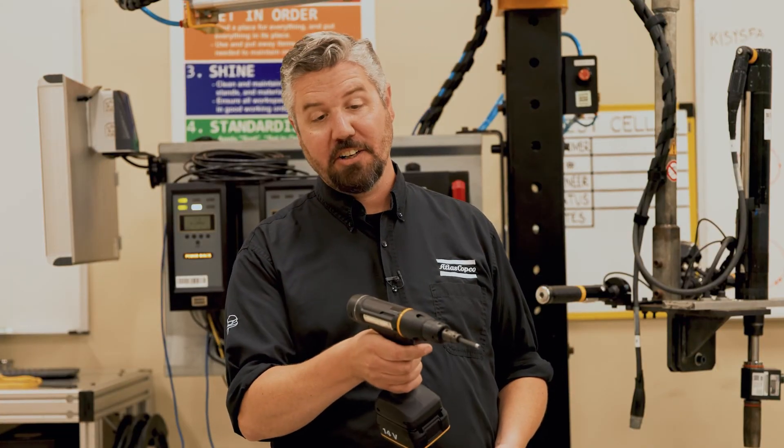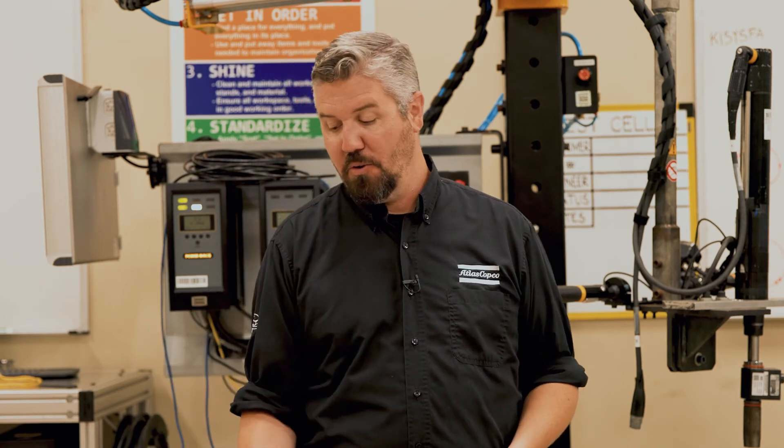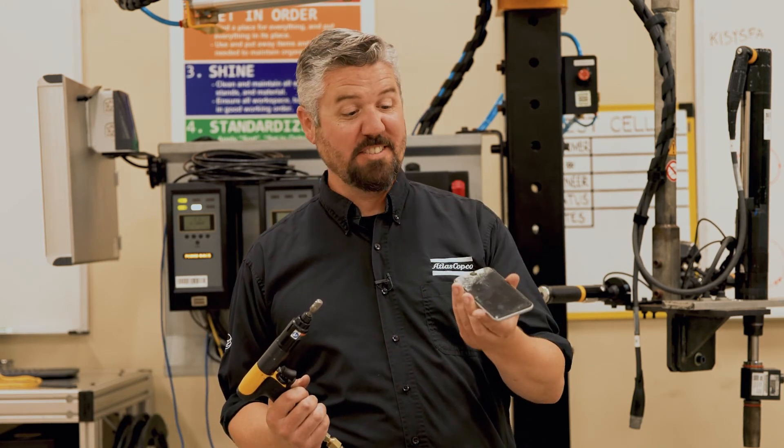So with a smart tool with the torque transducer and an angle encoder, I'm able to detect a bad assembly. With the air tool, I don't get any feedback. We'll see you next time.